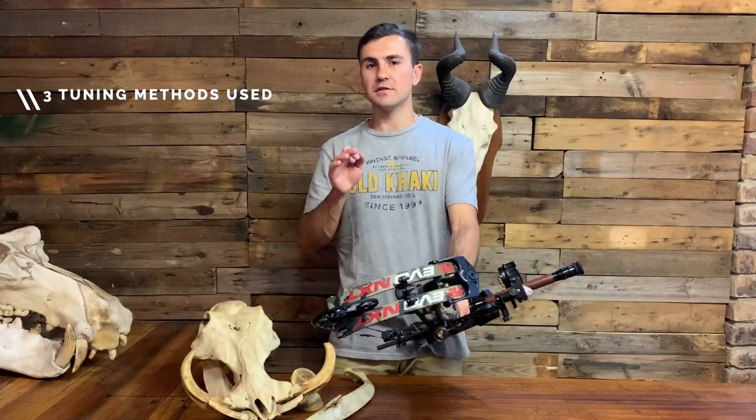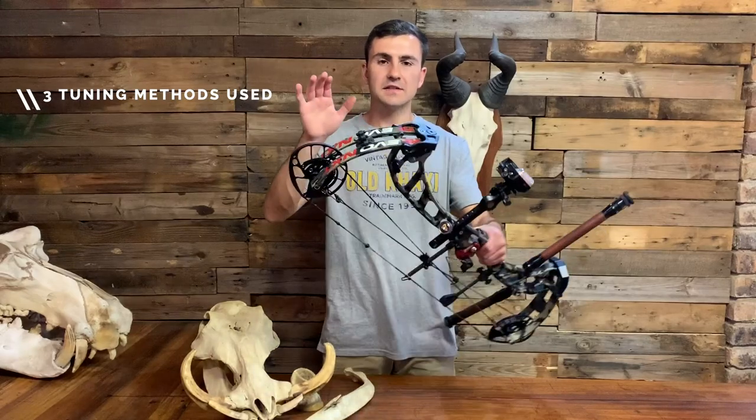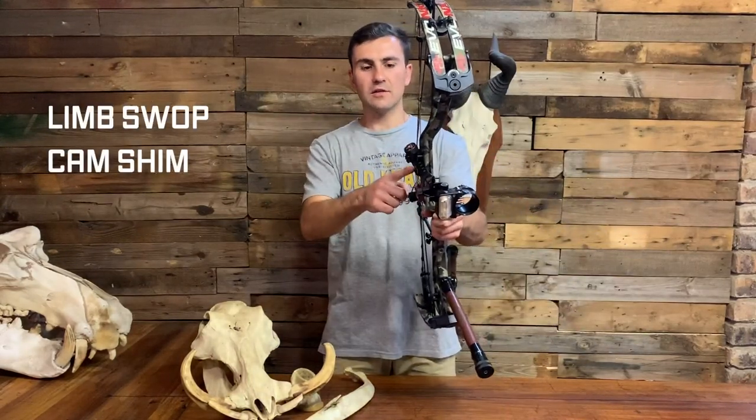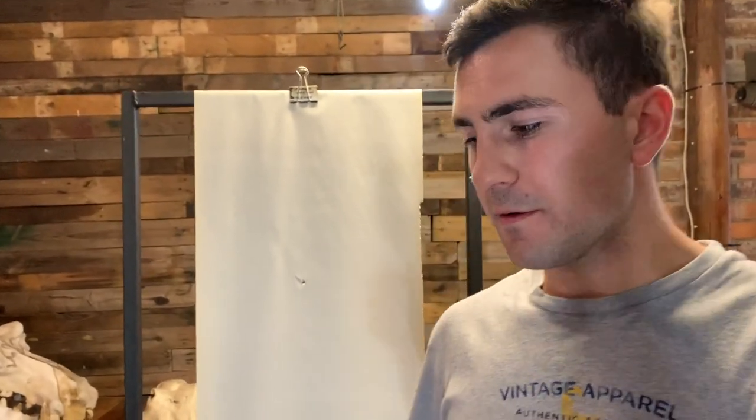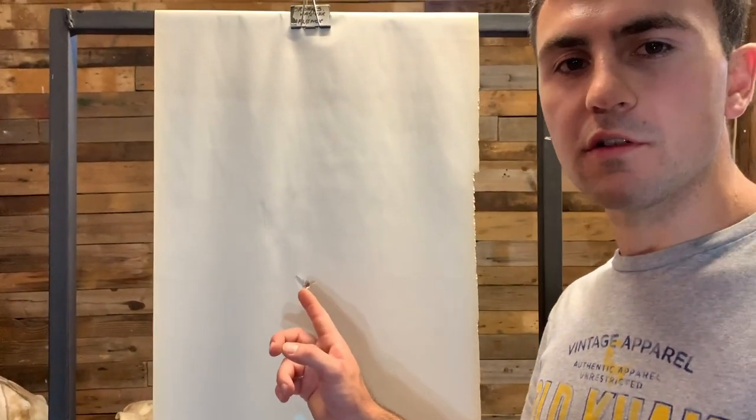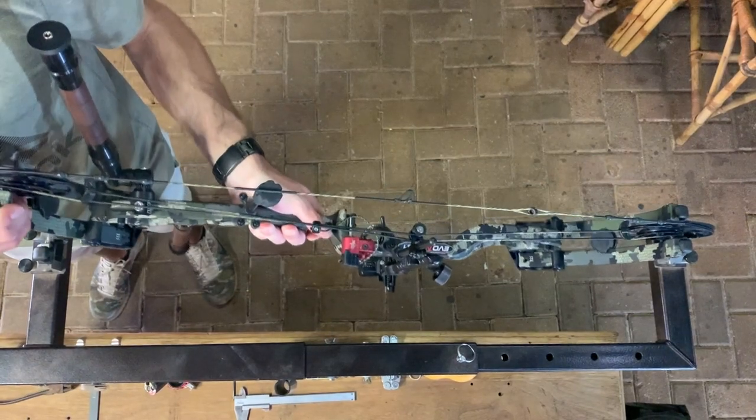So three methods that I used to manipulate my tuning are limb swaps, shimming on the cams, and the angle of my cable guide. My problem was the bow refused to give me a nice bullet hole tear. I had a prominent tail left tear and no matter what I did, it just could not give me that, and it makes me unhappy — it gives me sleepless nights to be honest. So I switched out my arrows with stiffer ones, going from a 340 to a 300 spine, and it showed some good results but it was not enough.